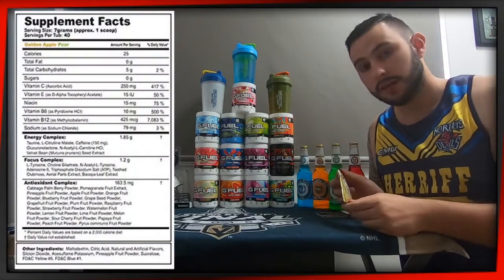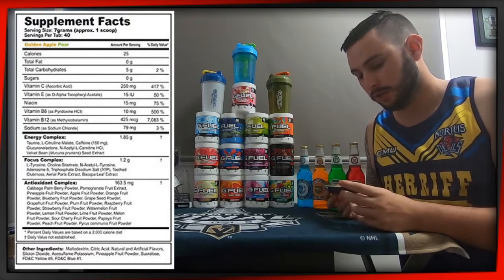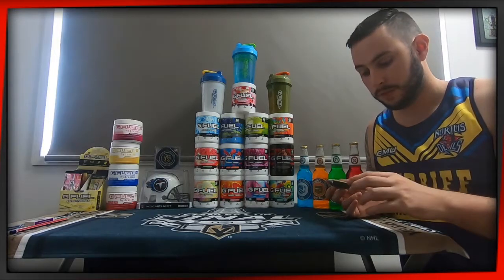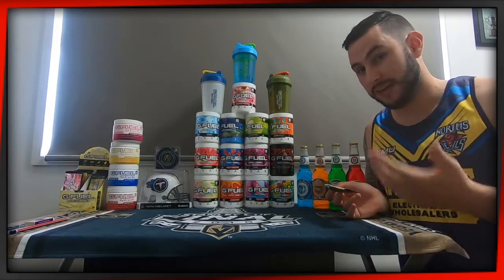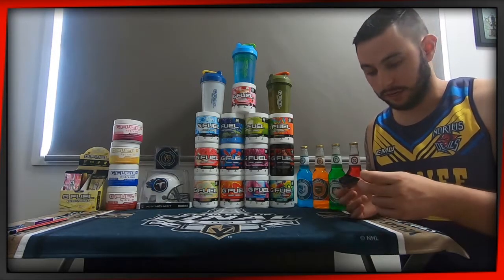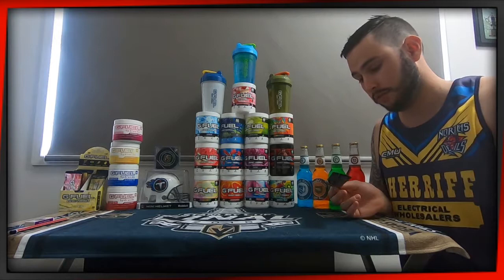Now, when you go onto their site, you can sort it by best selling and this one is at the bottom. So whether or not it is just not selling as well or if it is a bad flavour, it will be very interesting to find out. I'm not a big fan of pears myself, just the fruit. I do not mind the Green Apple flavour though, so that might redeem it.